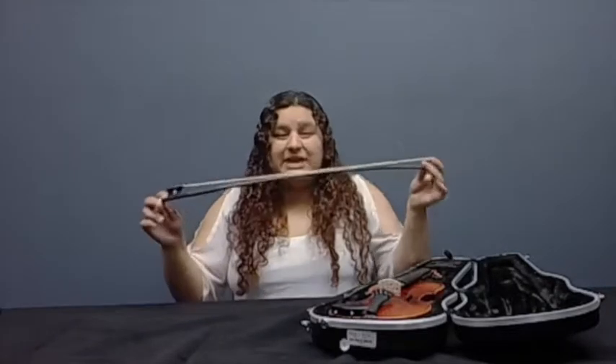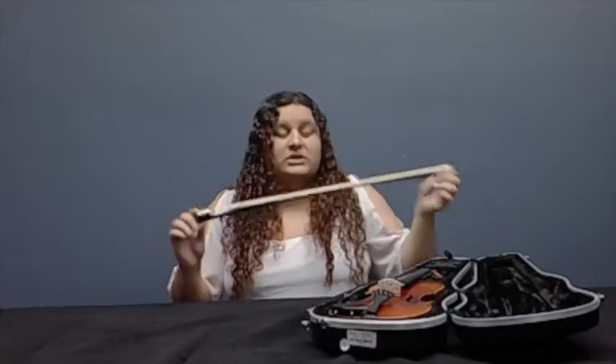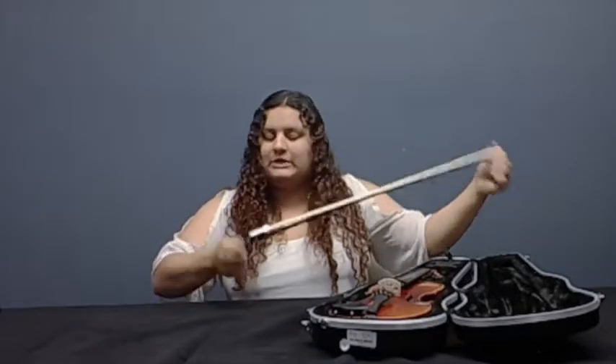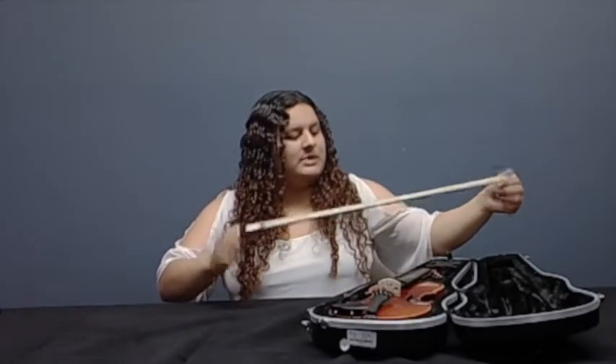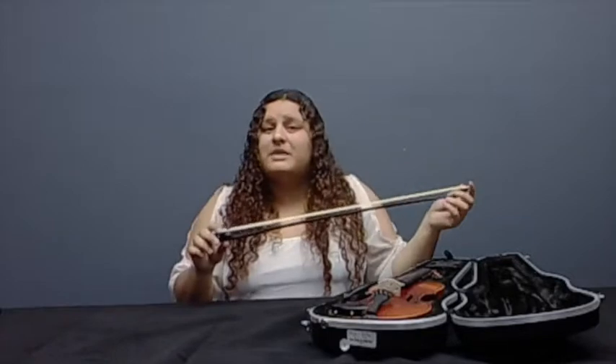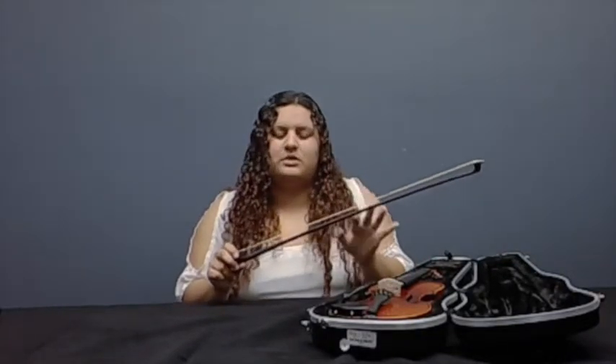So when you take it out of the case, you'll notice that they're very close to the stick — that's when you know they're loose. Now in order to play, you need them tighter. So you use the adjust screw here, and tighten it up. You want to make sure it's not too tight where they're flinging out — you just want it to stay like this. And you want to make sure that you're not touching them, because the oil in your hands can really mess up the hairs.